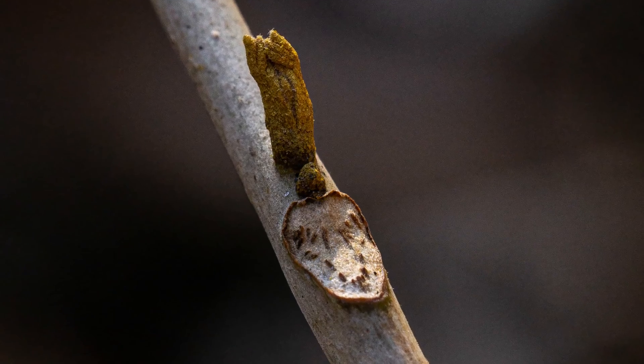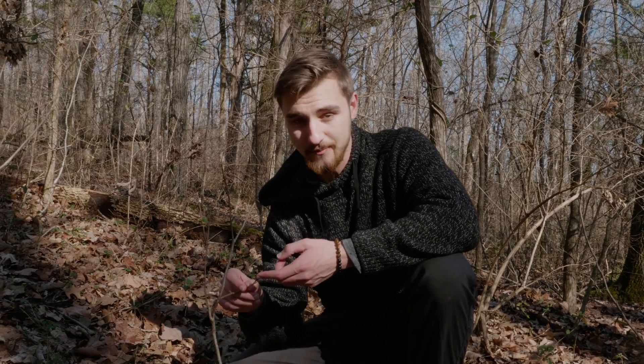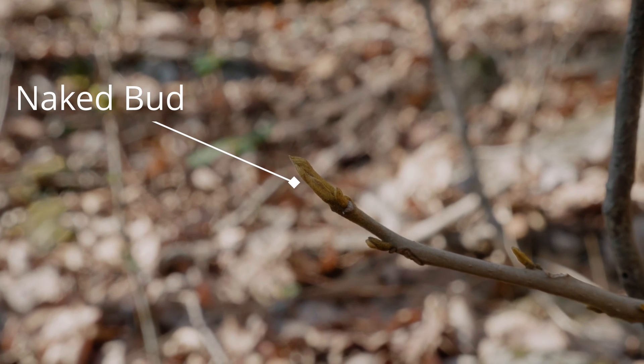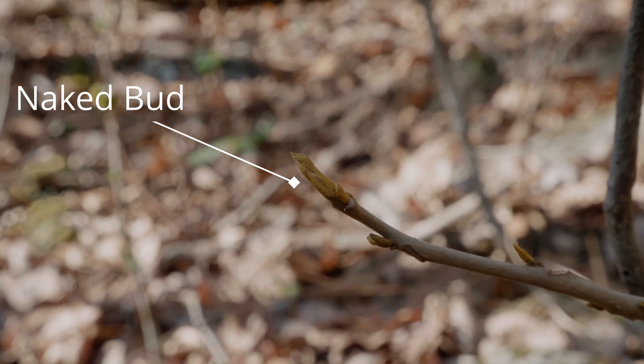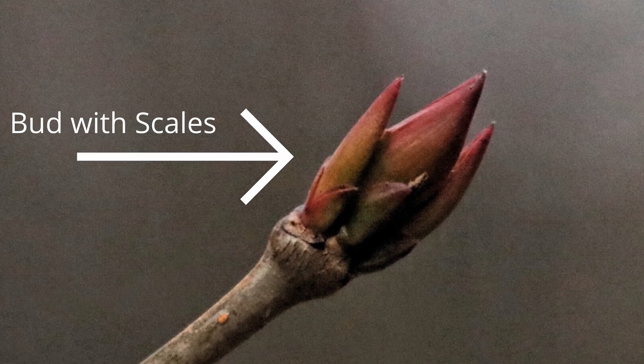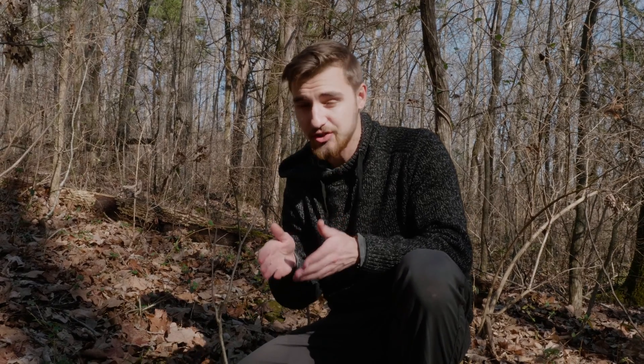But finally, the last two things that just immediately give it away: the buds are naked. What that means is that what we're seeing here is actually the leaf that's going to be forming when the bud develops further into a full leaf. Some buds have scales covering the outside, and if you open them the leaf is inside — but these are naked, so we're actually seeing the leaf.